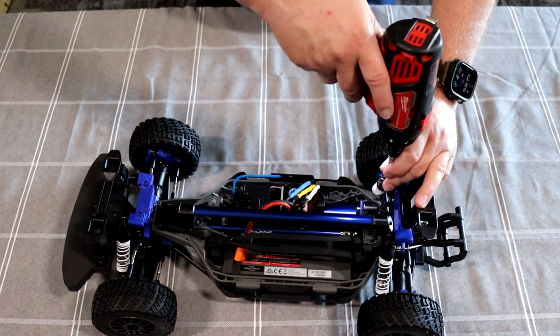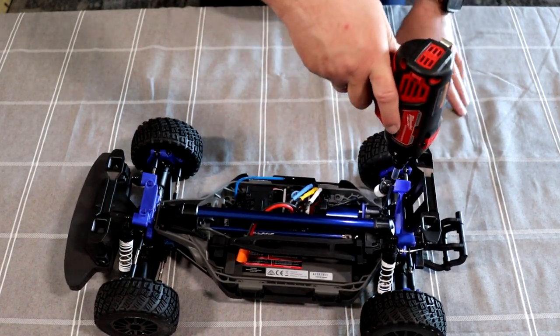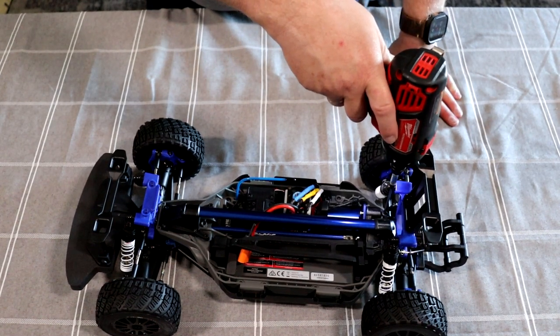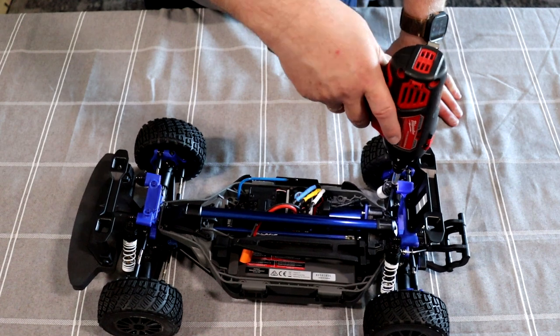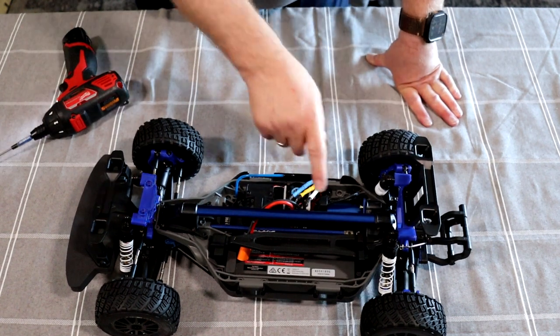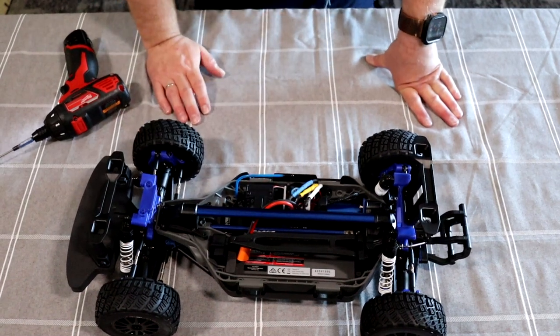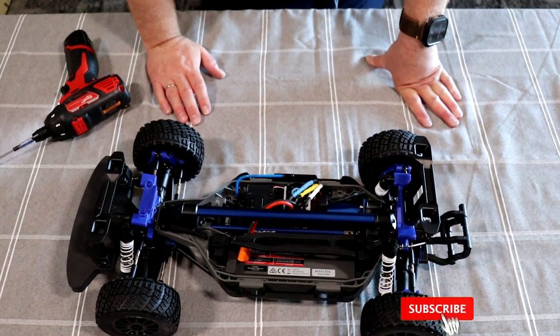Now the only downside of installing this bar is that if you ever need to remove the center transmission, you'll have to remove the bar first. But besides that, not too bad.